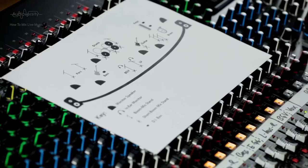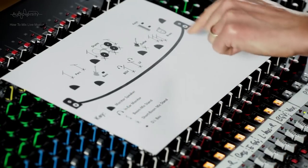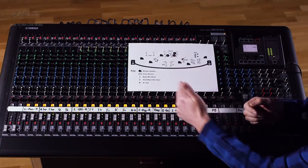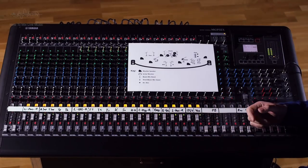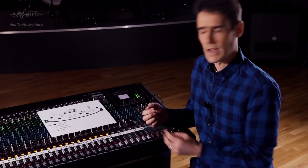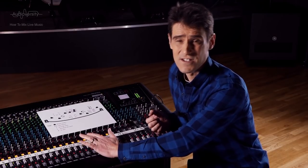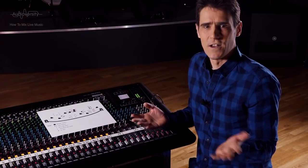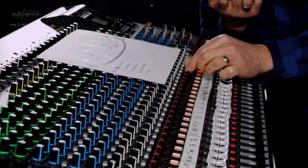Start by panning instruments on the far left to 9 o'clock, and instruments on the far right to 3 o'clock. Instruments and mics in the center, keep them panned centrally. That's a good starting point, but it may not be musically satisfying. If there are two instruments sharing the same pan position, they could sound crowded, or one could mask the other — in that case, try several different pan positions and check which one sounds better.